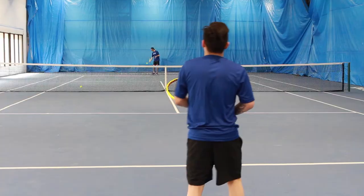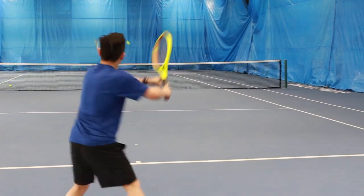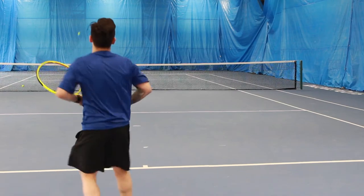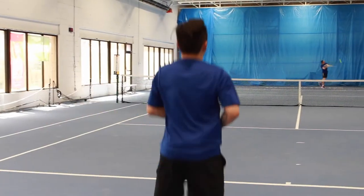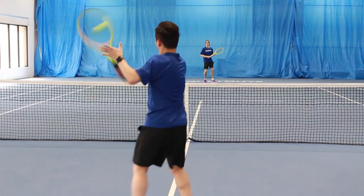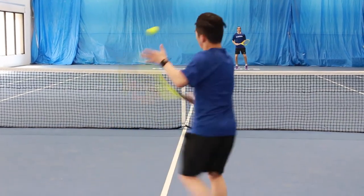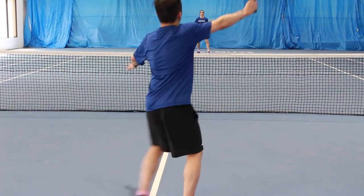After hitting with the Volkl V-Cell 10, I found it was quite an interesting frame. Most frames at 300 grams are quite powerful, but what sets the V-Cell 10 apart is that it's just quite the opposite. Being a light frame that offers control, hitting ground strokes is where I noticed this the most. While it offered great control, I found that the sweet spot on the string bed was quite small, which made this frame a little bit unforgiving.